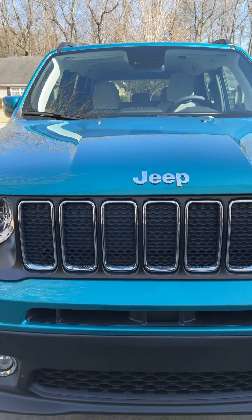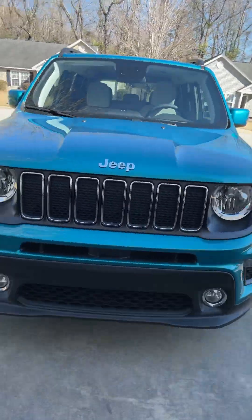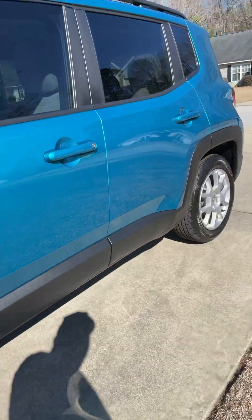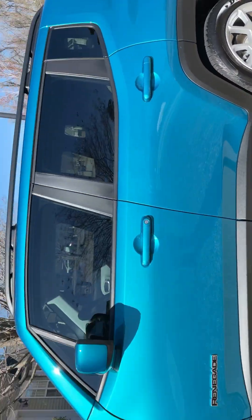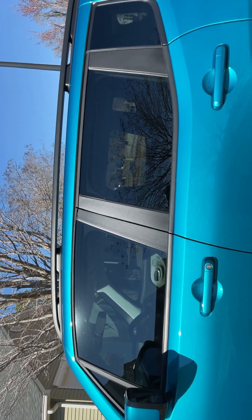Hi everyone, it's Catch and Release 29 Fishing here. Today I just want to show y'all my brand new Jeep Renegade Latitude. This is what it looks like — this is the front of the Jeep, and now you got the side of it. It says Renegade on it, and I got this beautiful blue color. What I love about it, it's got a roof rack.